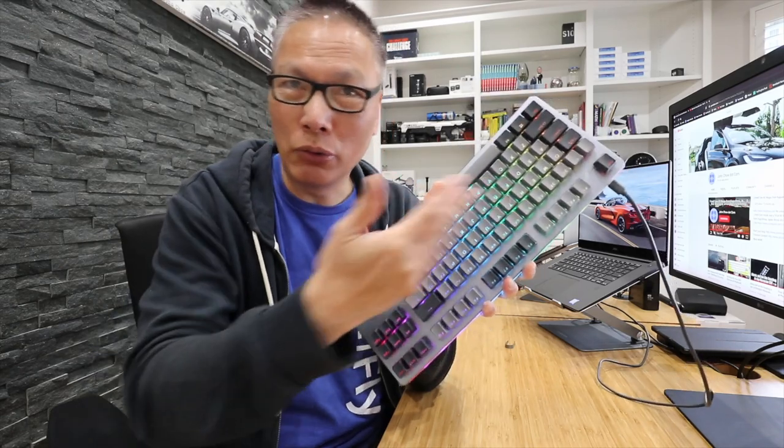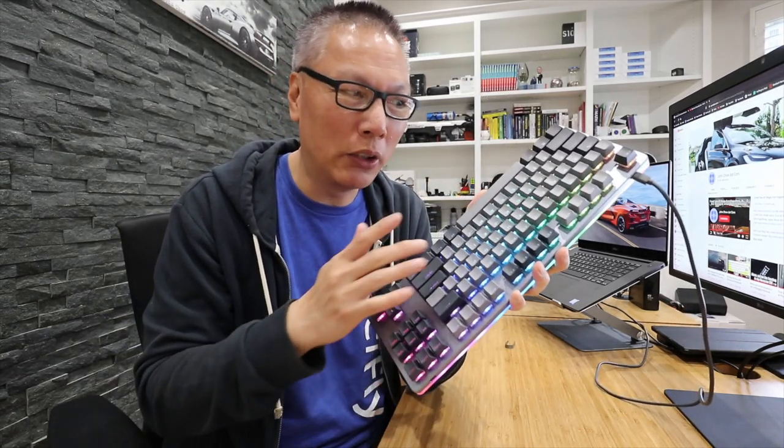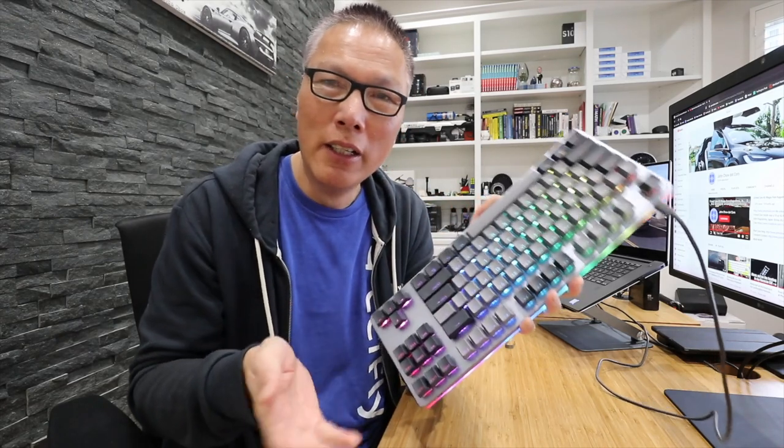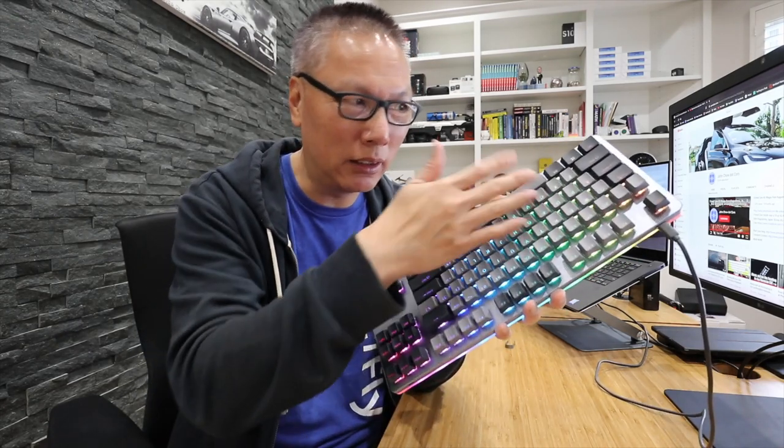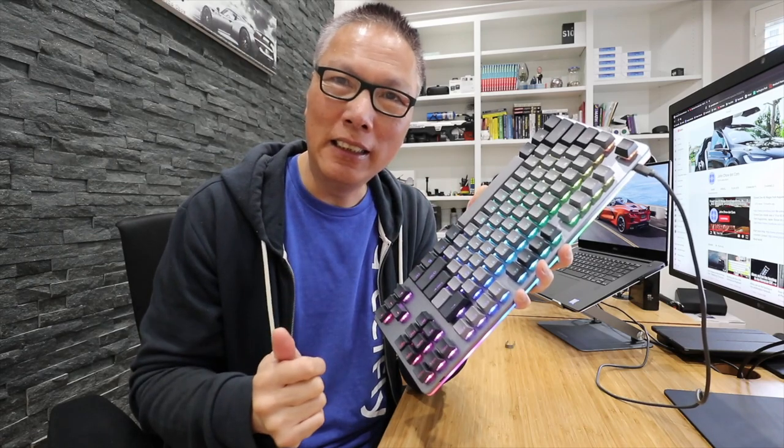In addition to controlling the lights, the software allows you to control every individual key. So if you want to remap keys to something else, or if you want to use it on a Mac, you can do that as well. Total control over the lights and the key settings.